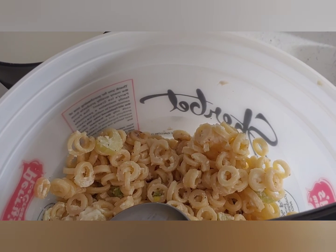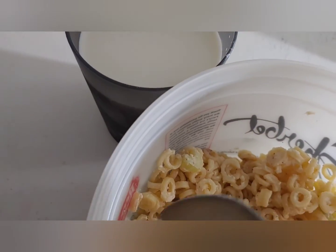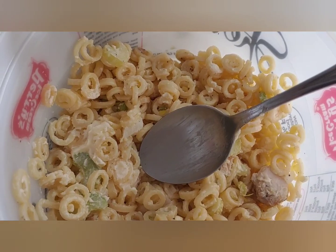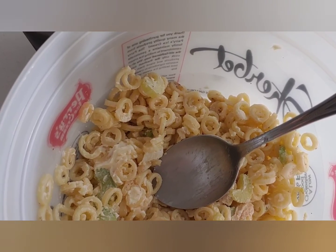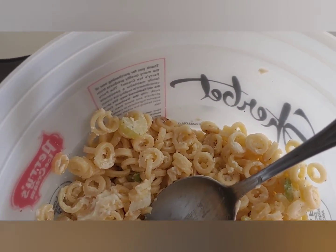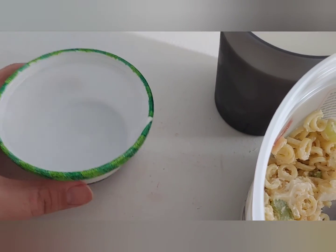I recall him getting home somewhere between 7:30 p.m. and 8:30 p.m. From then on until pretty much now, I had a couple cups of coffee while working on the scarf for the snowman polystyrene cup drawing.